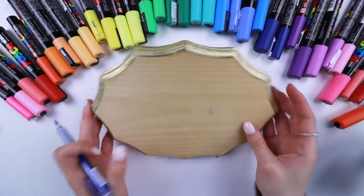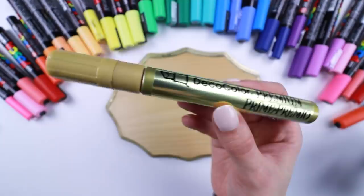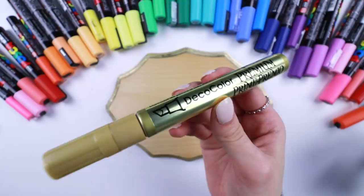The edges are gold. I did touch it up with this gold leaf marker because it is by far my favorite gold leafing marker — it just works better than any other ones I've tried. So yeah, touched it up. Now let's draw our eye.